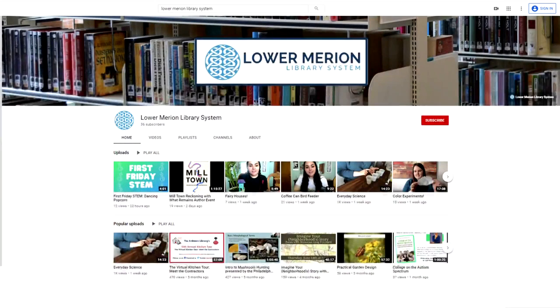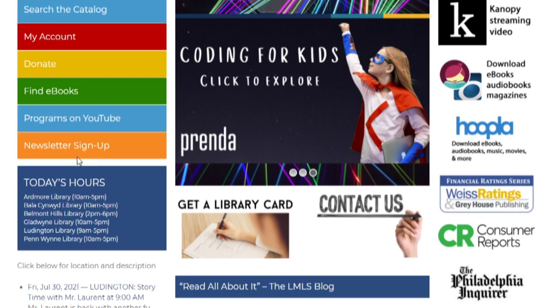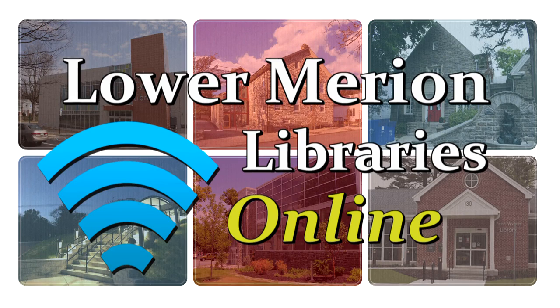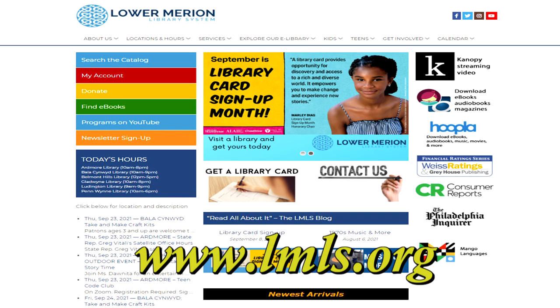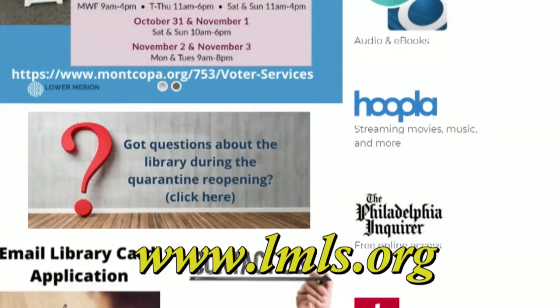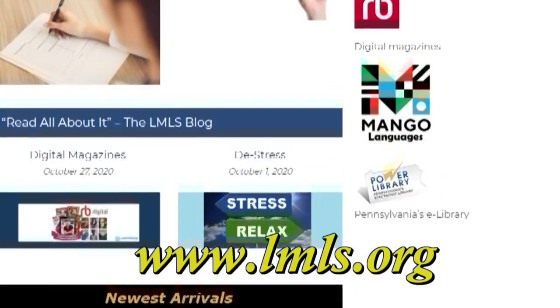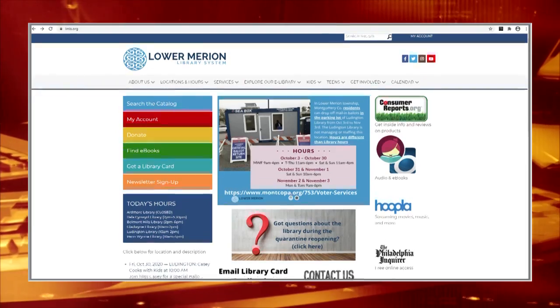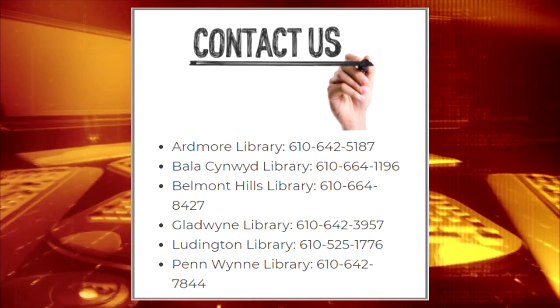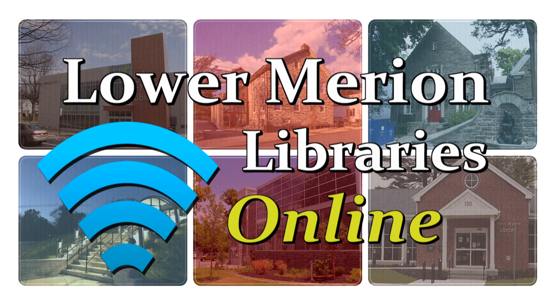You can find this video on the library system's YouTube channel — click on the 'Programs on YouTube' button on lmls.org. We're out of time for this episode, but please tune in again next month for more of the best online programs from our six Lower Marion libraries. Visit lmls.org anytime for more information, including a weekly schedule of programs, storytimes, and a whole suite of apps and websites. If you have any questions, you can always call your local library. Thanks for watching Lower Marion Libraries Online — we'll see you next time!